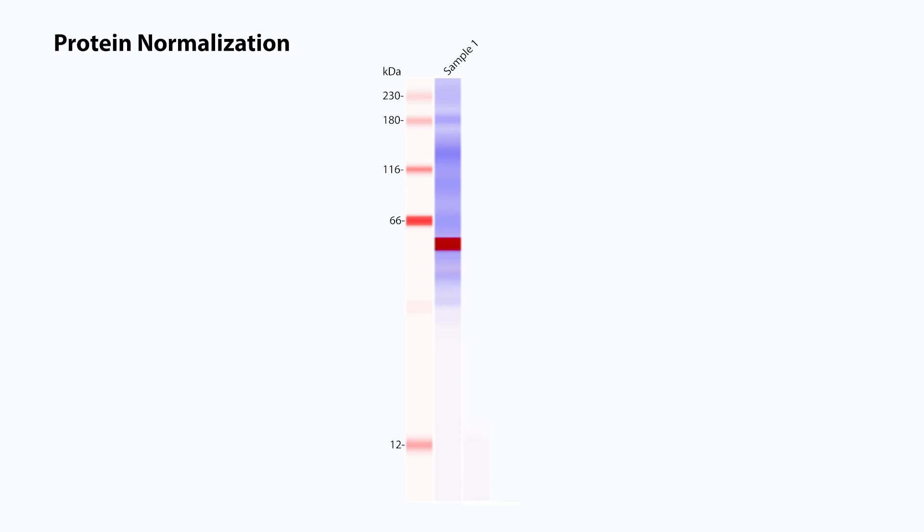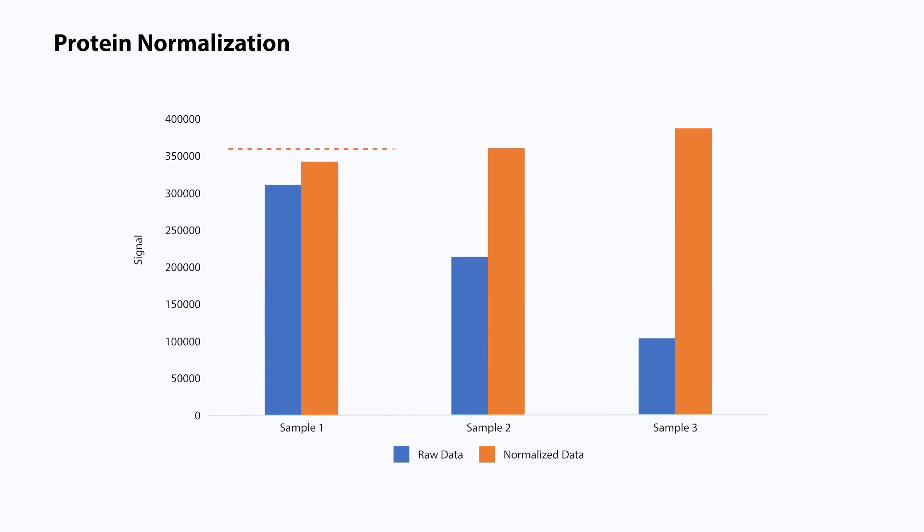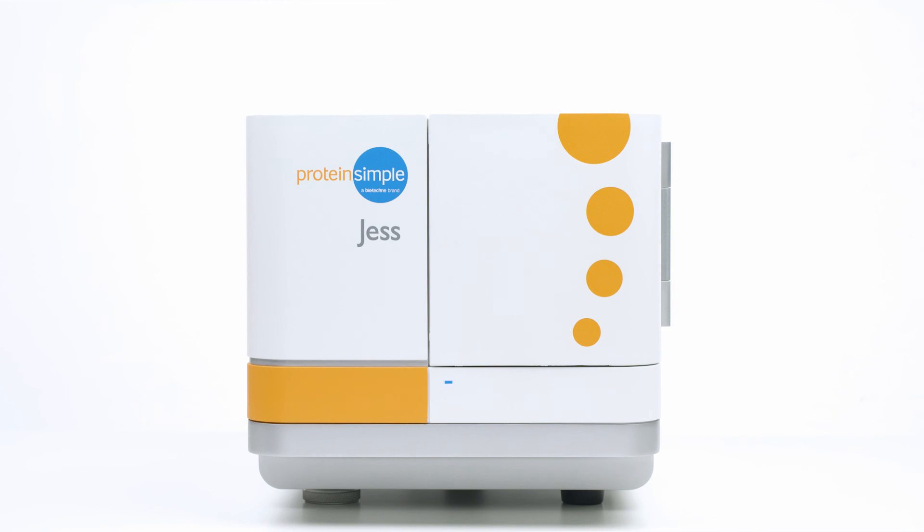With protein normalization, you can take your protein load comparison and transform your data to effectively normalize your samples, increasing your confidence in your data interpretation. Jess — she's like Western blot meets ELISA in one.